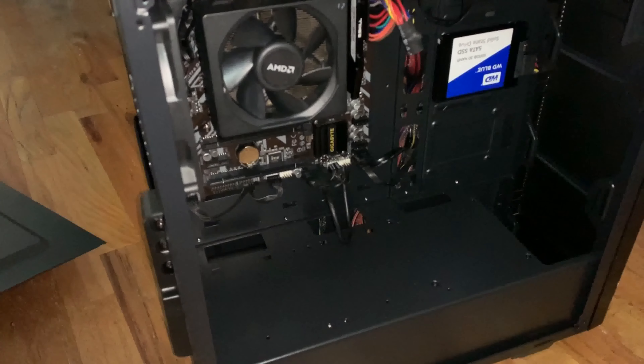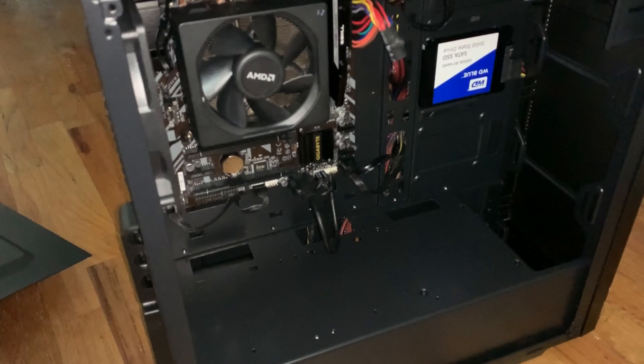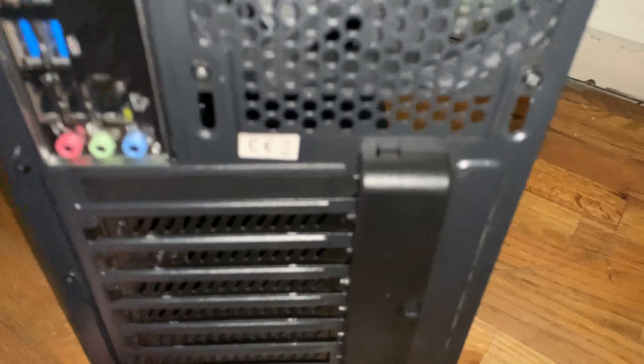Another negative to this case is that the metal is very thin and flimsy. I had another V100 case that I had to get rid of because the metal bent, so you have to be extremely careful. The plastic on this case can also break very easily.